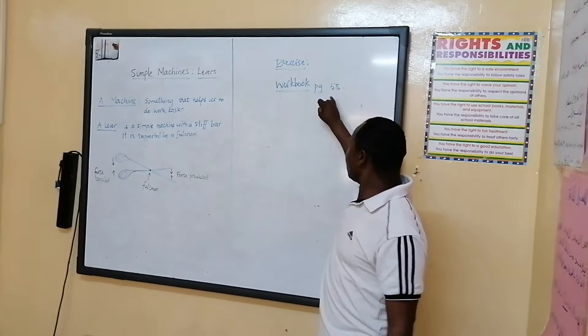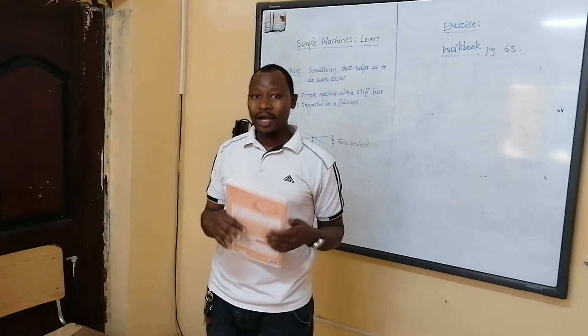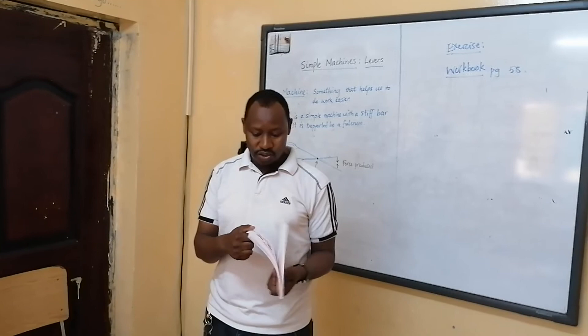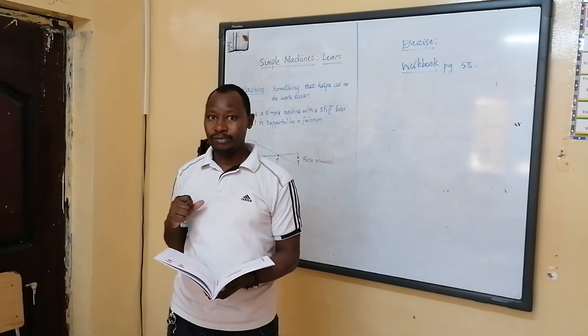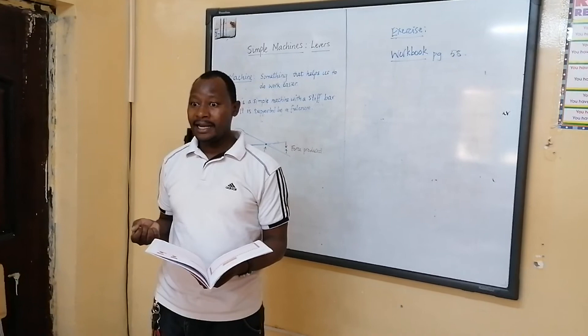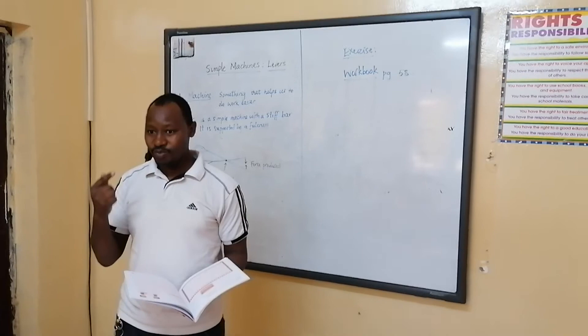Now this lesson is done. What I want to do next is an activity. Take out your workbook and open on page 58 — there is work to be done about what I have just explained. And I will be waiting to see your feedback. When you finish, each one of you must post so that I can check and tell you that you are doing well. I am going to post those who are doing very well on WhatsApp. Thank you very much for listening. Tomorrow we will be having a different session and a past paper to be done. Thank you very much.